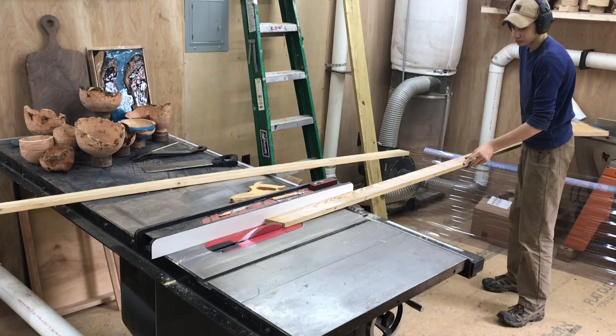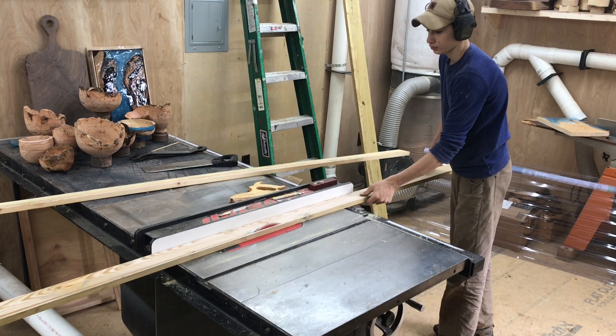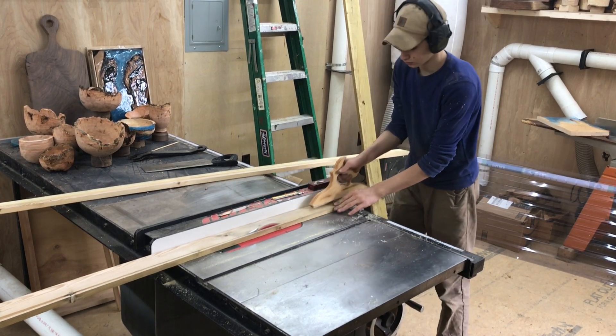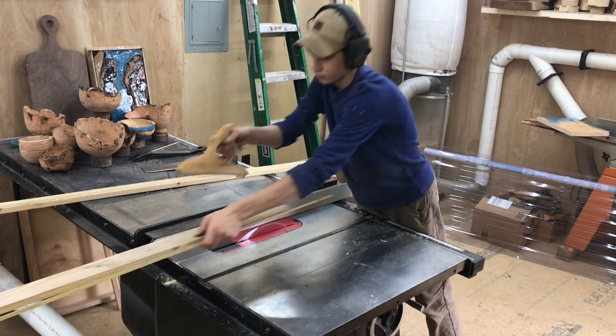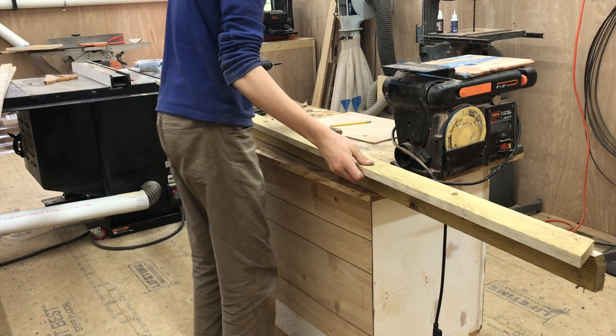I started by ripping down some 1x6s into sections that were two and a half inches wide. I used these throughout the entire project to do all the framing. I had these left over from my old shop, so they were free.